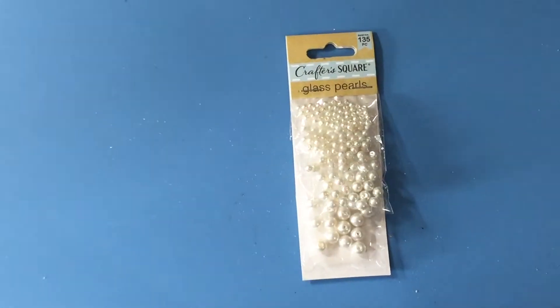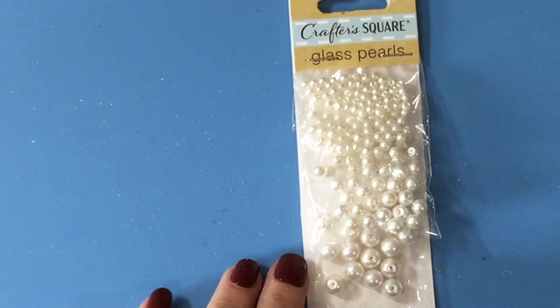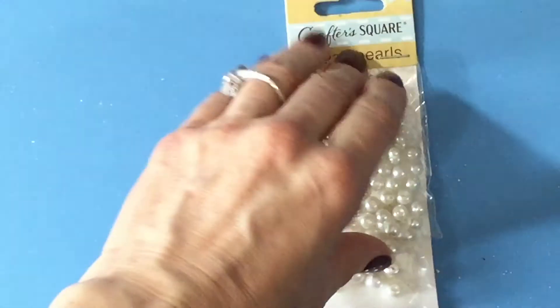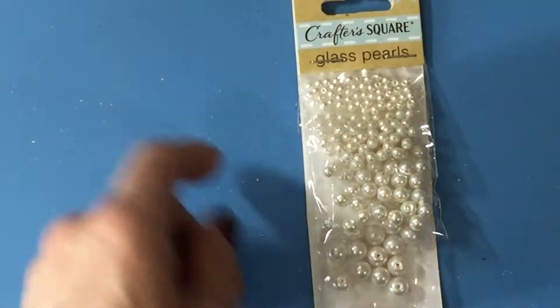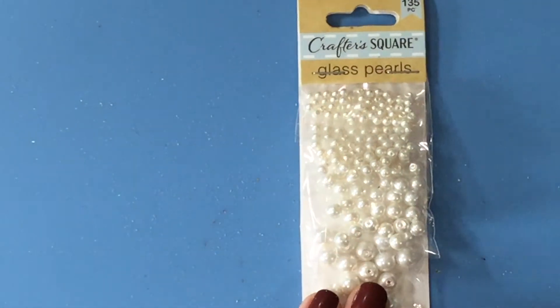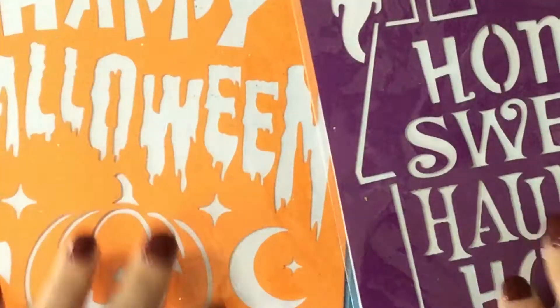And these are loose pearls — they have a hole in them. I usually buy pearls with no hole, but it's such a good buy — all these pearls for a dollar in four different sizes. The holes are so tiny you can barely see them. I thought these were great. And these are stencils.